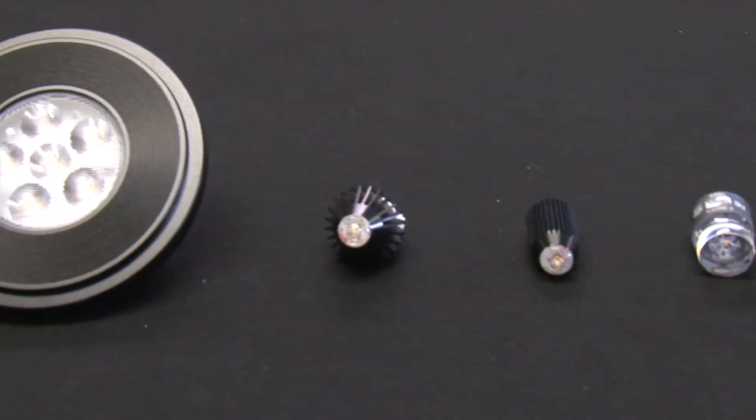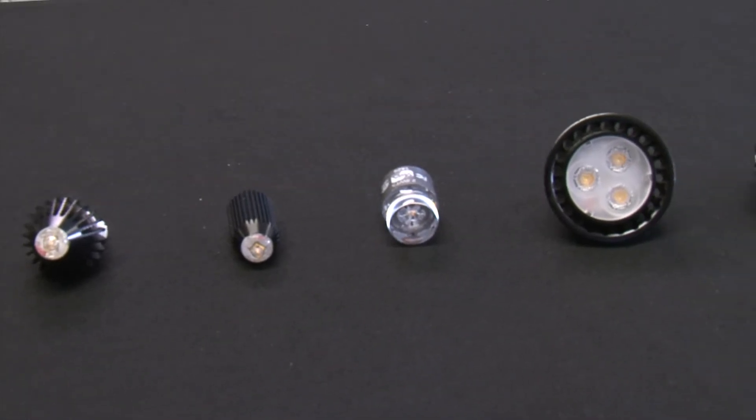With a 35,000-hour lifespan and up to a six-year warranty, your customers will love them — they'll spend more time enjoying their landscape lighting system and less time changing those halogen fixtures. And that's how you convert a conventional landscape lighting fixture to a retrofit LED.